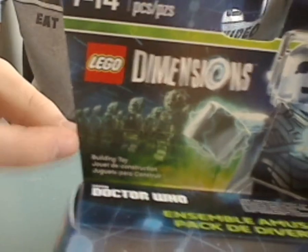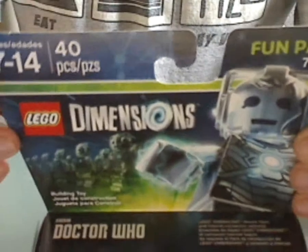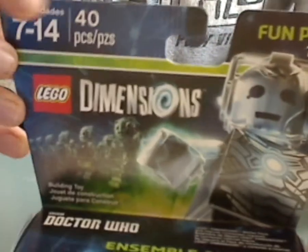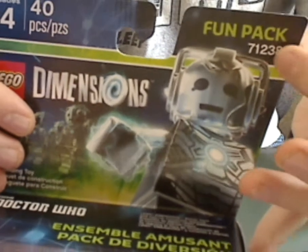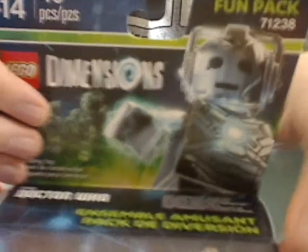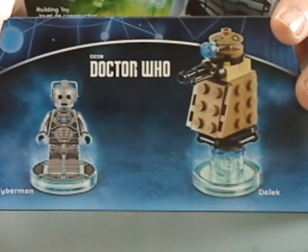Here's the fun part of it — you see Cyberman and a bunch of Cybermen in action, the LEGO Dimensions logo, age recommendations about 7-14, 40 pieces, says it's a fun pack, and it's at number 71238.